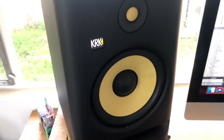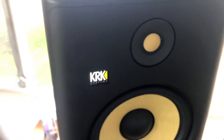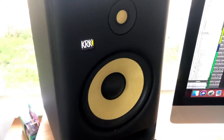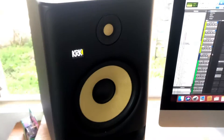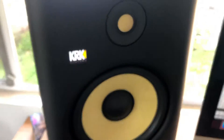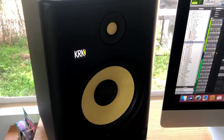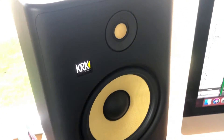A quick background on KRK: they began manufacturing studio monitors back in about 2003 with the generation one KRKs. We are currently in 2020, and you're looking at the KRK G4 8s — G4 stands for generation 4, and 8 stands for the 8-inch low frequency driver. KRK has come a long way since their inception; their parts, quality, and design are all much better overall.